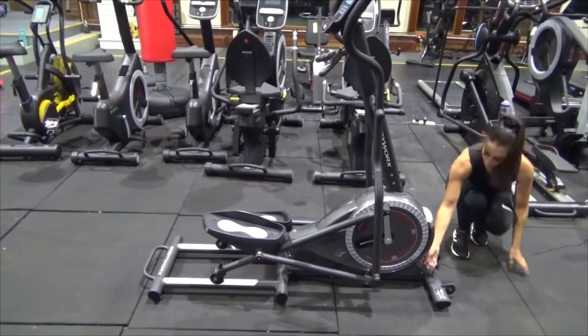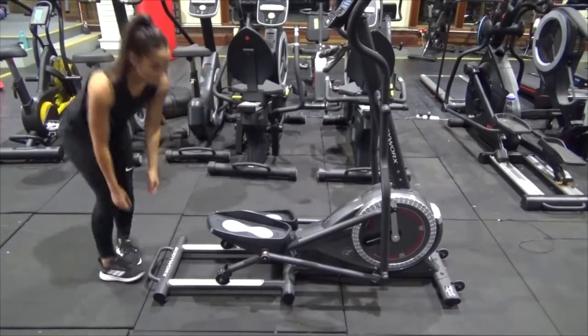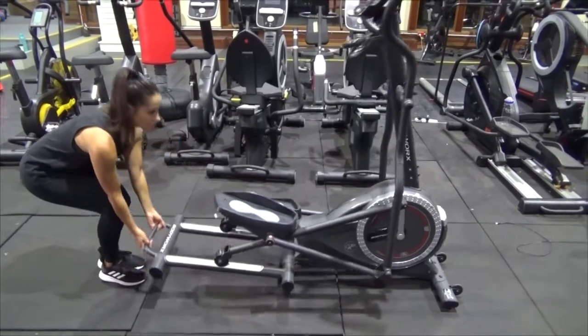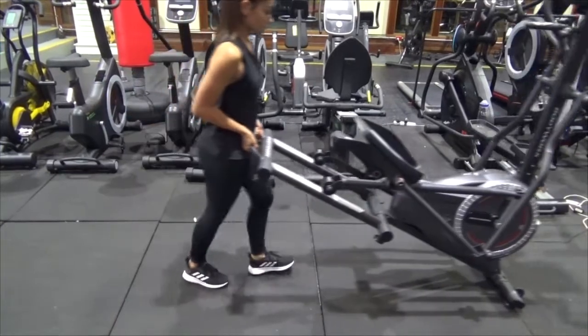Being auto-controlled, it does need mains power, so in order to store it away you've got to unplug it here. Then you move around to the back, use that grab handle we mentioned before, tilt it up onto its wheels, and then you can wheel it away to move it to a different room.